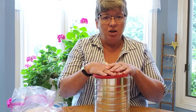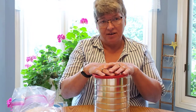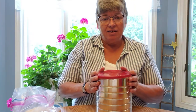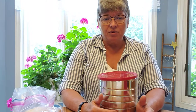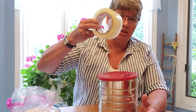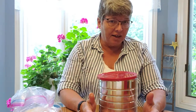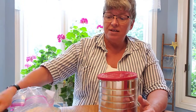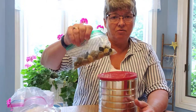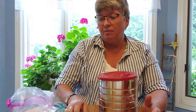Once you have your can, you would wash it out and clean it so there's nothing left inside food-wise. Then you would be looking for some rocks or rice that you might want to put in. I'm using this clear wide tape, and you might want a hot glue gun so you can glue the lid on. You'll need some scissors, and the rice or rocks are optional as well.